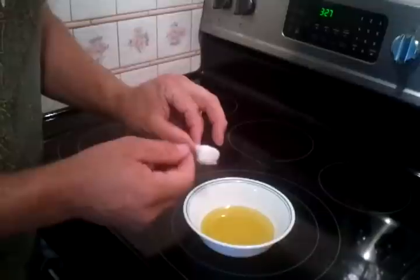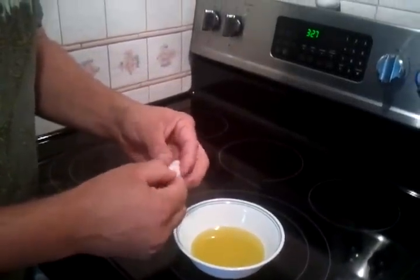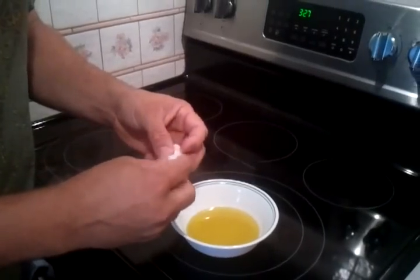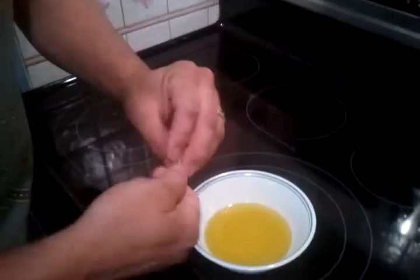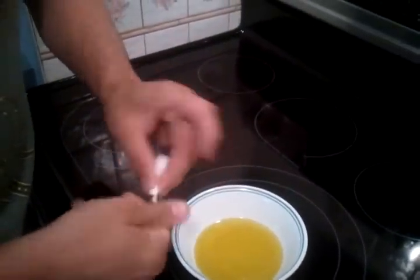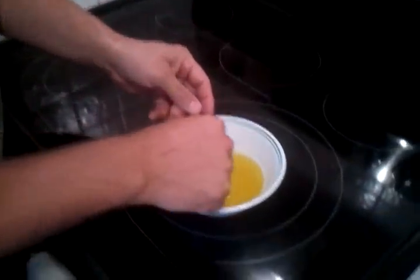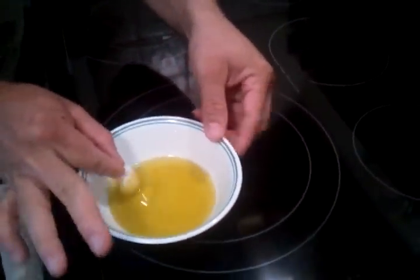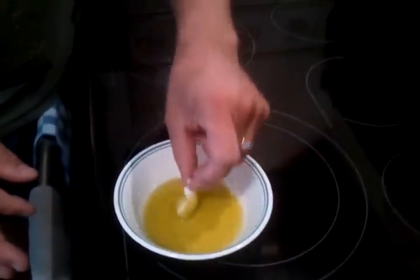All you do is just take a simple 100% pure cotton ball — and it has to be 100% pure — then just take a little bit of the cotton ball up, twist it kind of to where it makes a little wick at the top, and just douse the cotton ball in the olive oil.